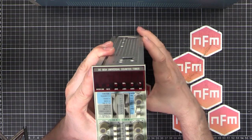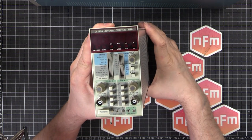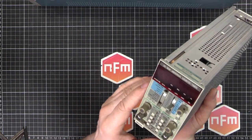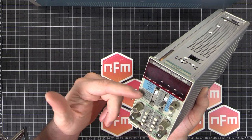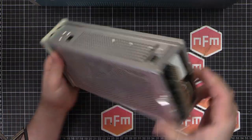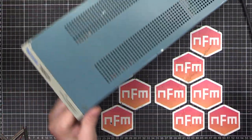For starters we've got this one here which is a DC503A universal counter timer — basically just a frequency counter. It does timing, you can compare between the two inputs, do periods, width, frequency, and a few other bits and pieces. They're basically just modules that plug into a mainframe.